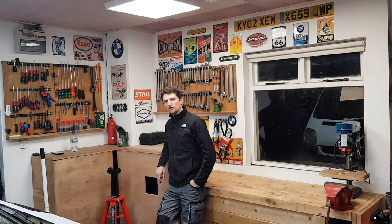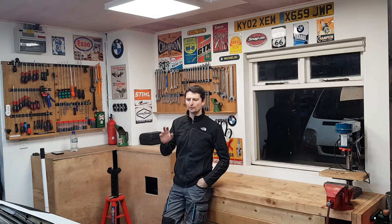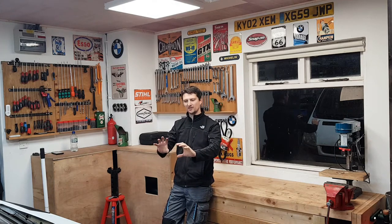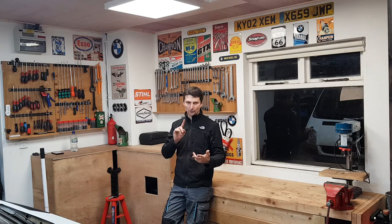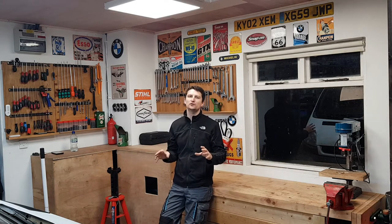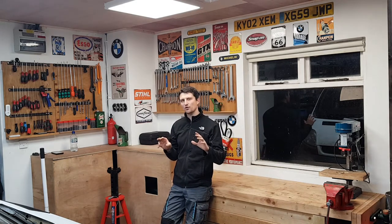Hi everyone and welcome back to my channel. This video is about how to remove the central panel that holds the Renault badge, Vauxhall badge, or Nissan badge. If you have a Renault Trafic Mk2, Vauxhall Vivaro, Opel Vivaro, or Nissan Primastar, this is the perfect guide for you. This is going to be a one minute job, so let's get to work.